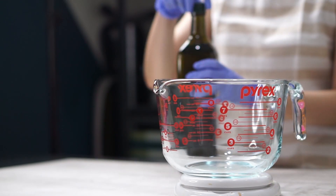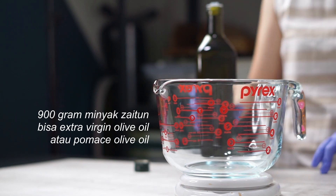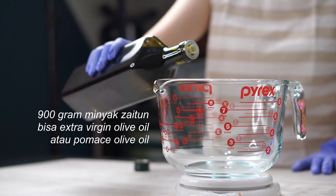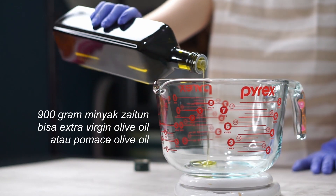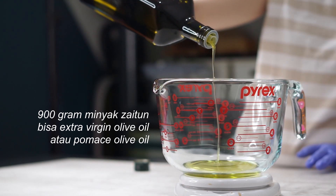Langkah berikutnya, kita timbang minyak. Minyak yang diperlukan itu 900 gram minyak zaitun. Kalian bisa pakai extra virgin olive oil, atau kalian bisa pakai pomace olive oil. (Next step, we weigh the oil. We need 900 grams of olive oil — you can use extra virgin olive oil or pomace olive oil.)